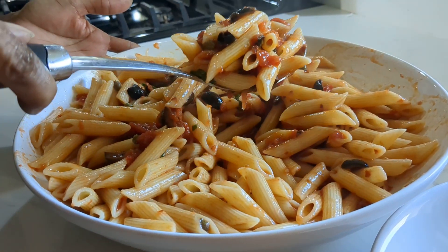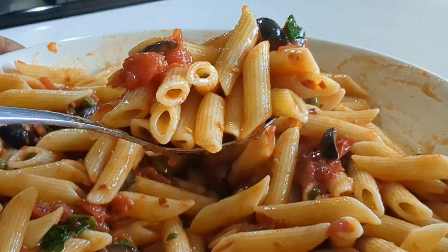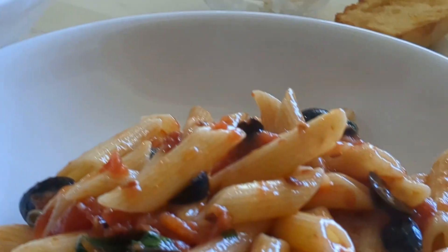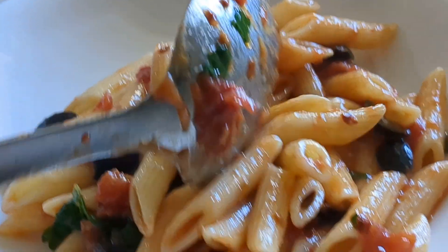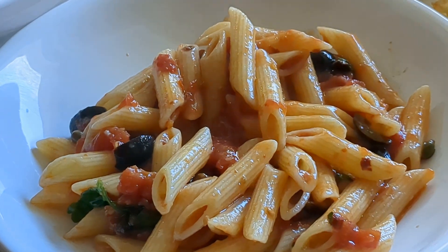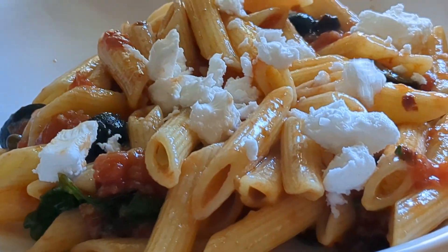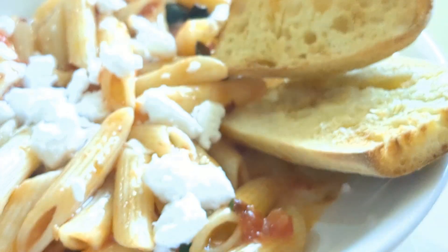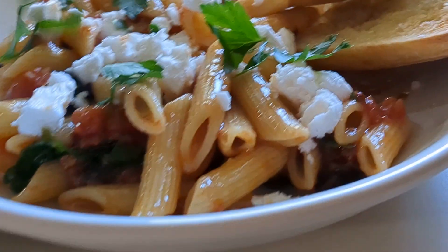It's nicely mixed together — look at that! This is a very cost-effective meal. It's just a can of whole tomatoes, pasta, olives, olive oil, garlic, and some capers. And we're going to add some feta — it's going to melt and be so creamy and delicious. A little bit of parsley. How beautiful is that?